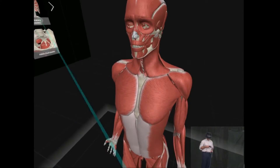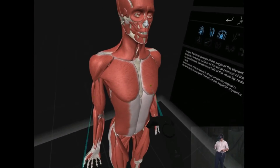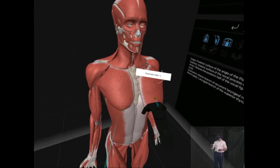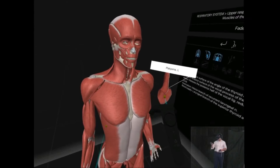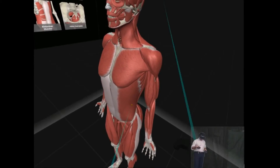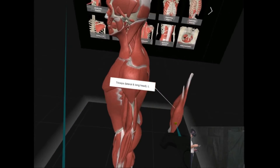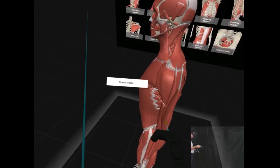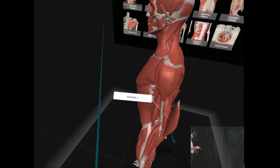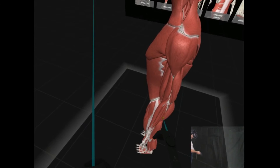The muscular system. There we go. Pectoralis major. Platysma. I think this would be good for physios, for example, people who care about the body, or medical students who are learning anatomy. You've got all the muscles there, like you would in a dissection.